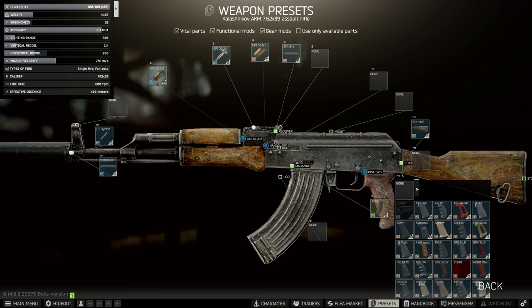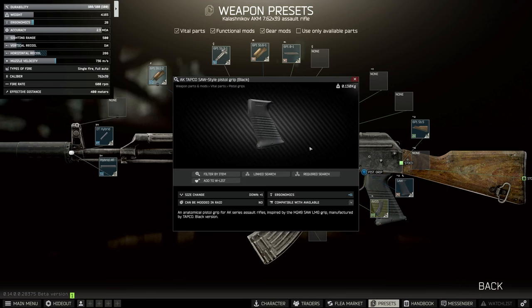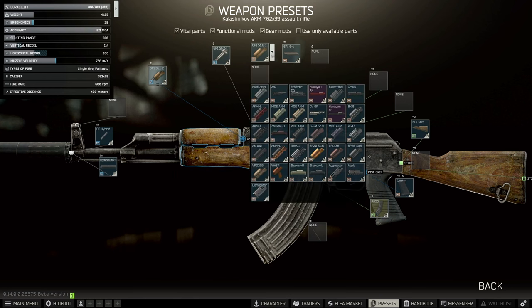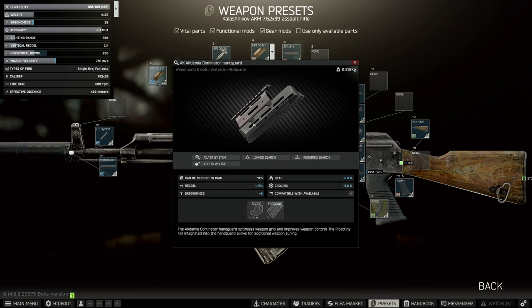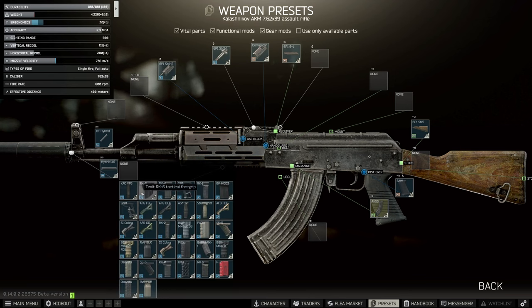Once we've added that, the second part is the pistol grip. You have to use the SAW pistol grip for this build to work so you have enough ergo, and this one comes from Mechanic 2 as well. There's also a new handguard I decided to use — the Dominator, which is on Skier 2, which is quite good. Put that on and we can put the Fortis Shift on top of that.